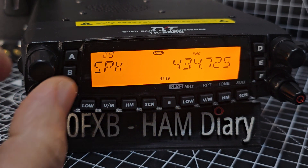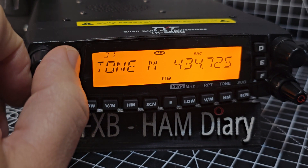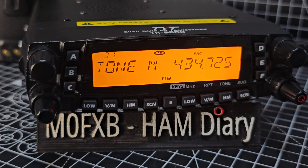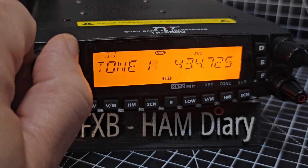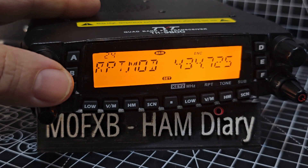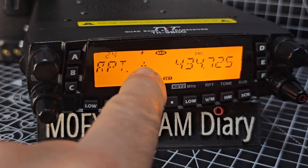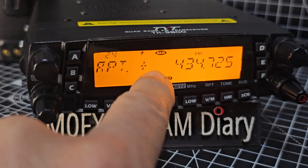Then turn this knob to get to menu 24 — repeater mode plus or minus. We want that to be plus. Turn here until it says plus, then press.